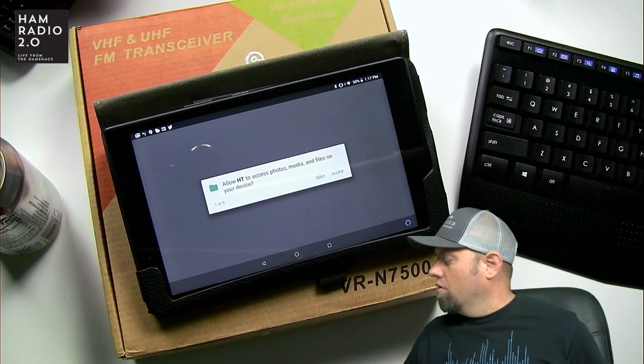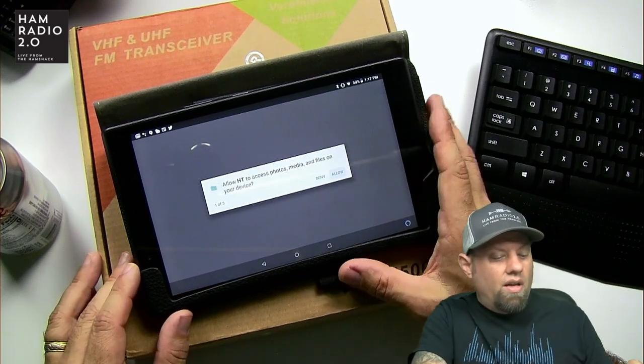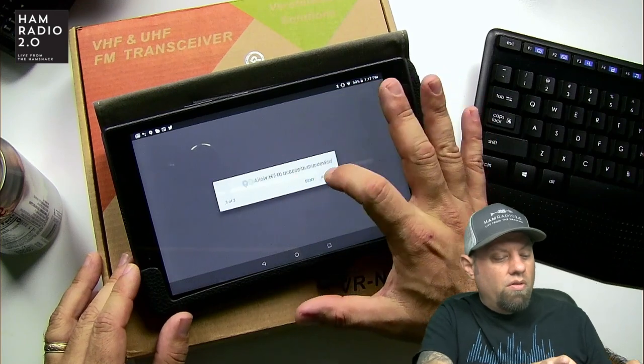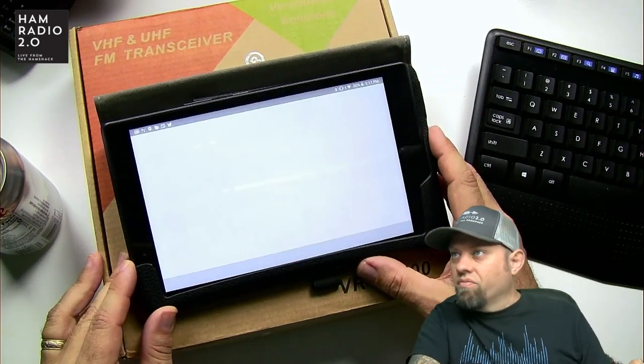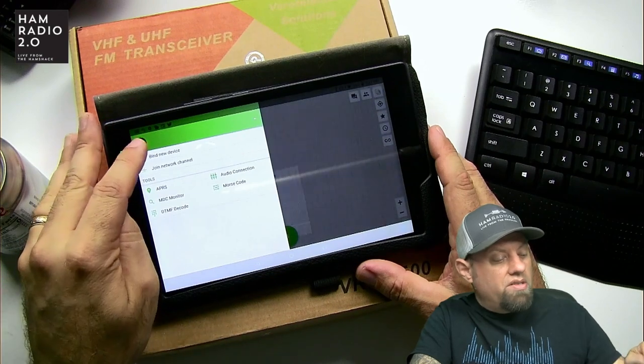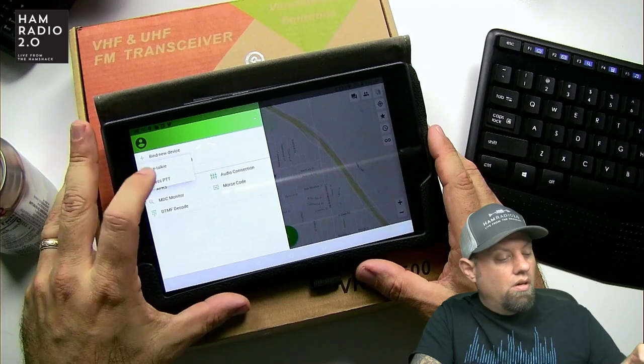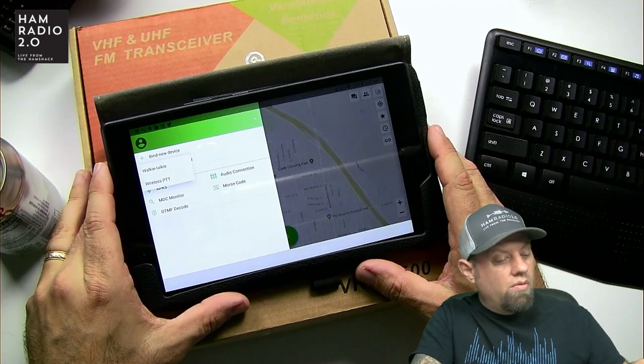Pushing up and down on the microphone doesn't seem to do anything. So let's do this: allow, allow, allow — just allow everything. The app shows walkie-talkie and wireless PTT options.